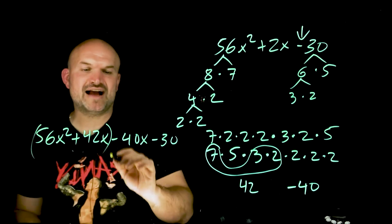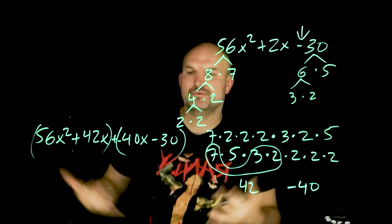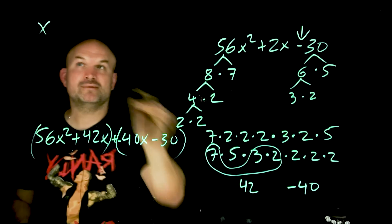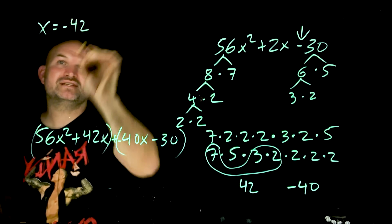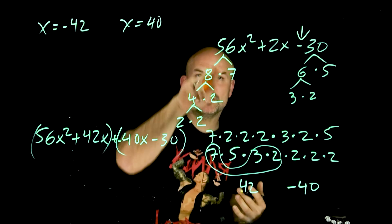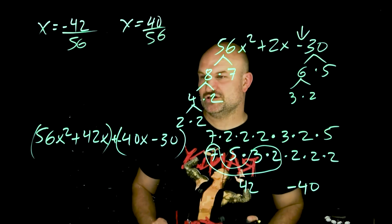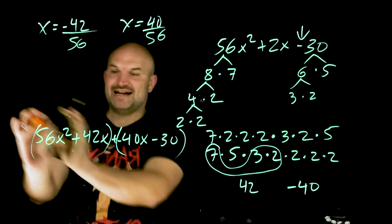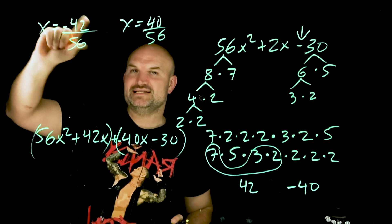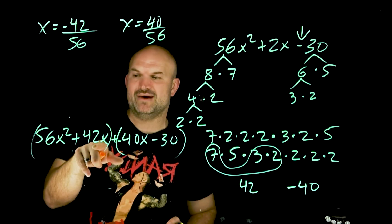Here's a faster way. All you're simply going to do is take both of these terms and negate them: x equals negative 42, and x equals positive 40. Then you're going to divide them by your 56, which is your leading coefficient. What does 56 and 42 have in common? A 7. So divide by 7 on top: negative 42 divided by 7 is negative 6, and 56 divided by 7 is 8.